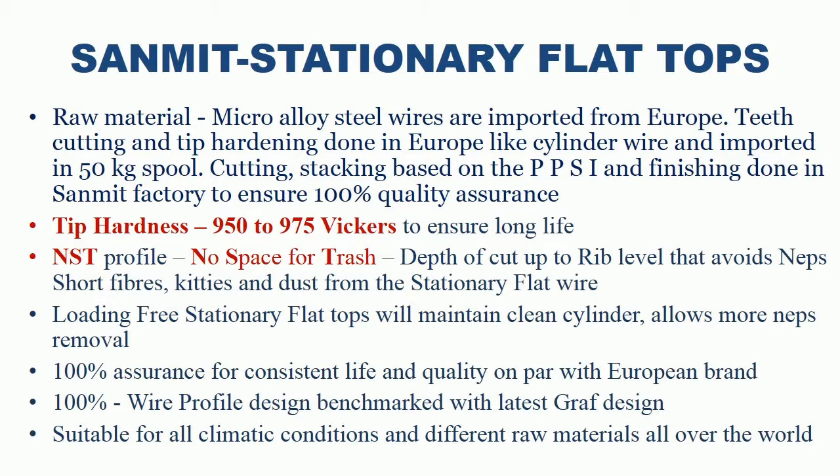Sanmit uses exact wire profile design benchmarked with the latest European design. Sanmit supplies loading-free stationary flat tops which will maintain a clean cylinder and allow more nips removal. Suitable for all climatic conditions and different raw materials all over the world.